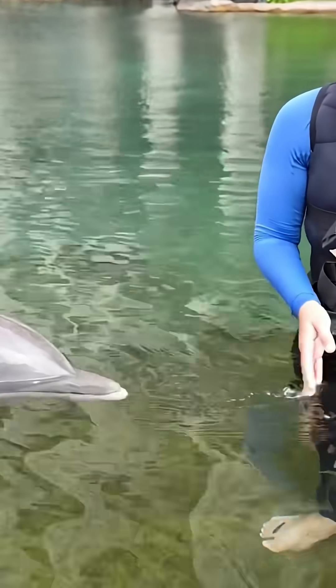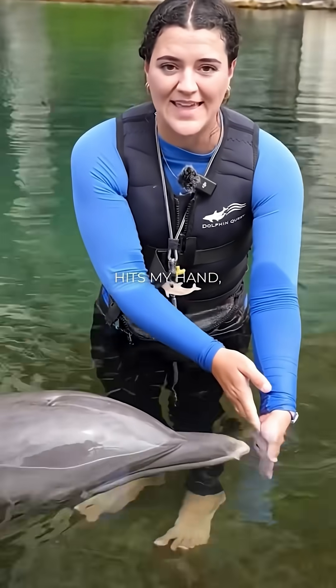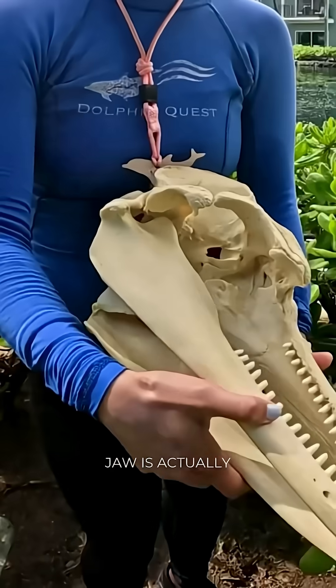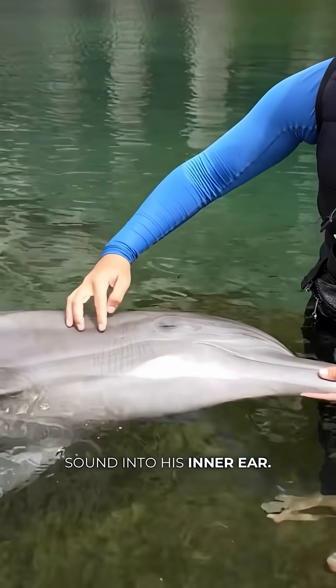They'll hone that sound and focus on something that might be in their environment. For example, he could focus on my hand right here, and when the sound hits my hand it'll bounce back to him in his lower jaw right here. This bone in his lower jaw is actually hollow and filled with a jelly-like substance that helps hone that acoustic sound into his inner ear.